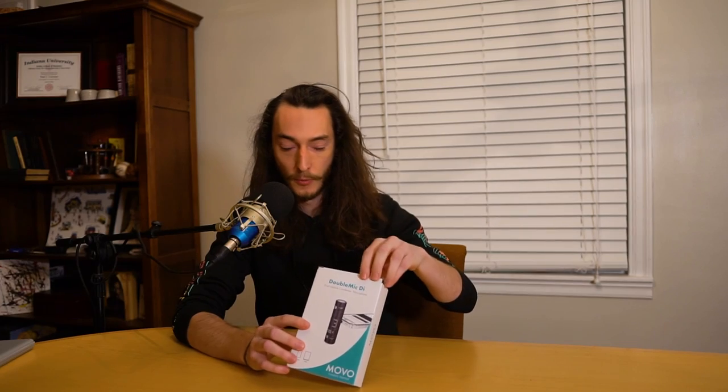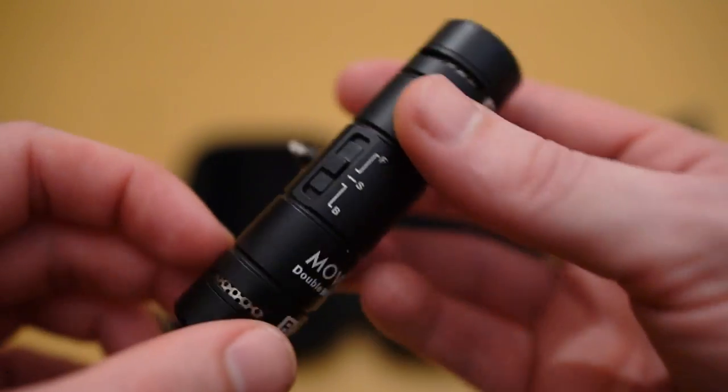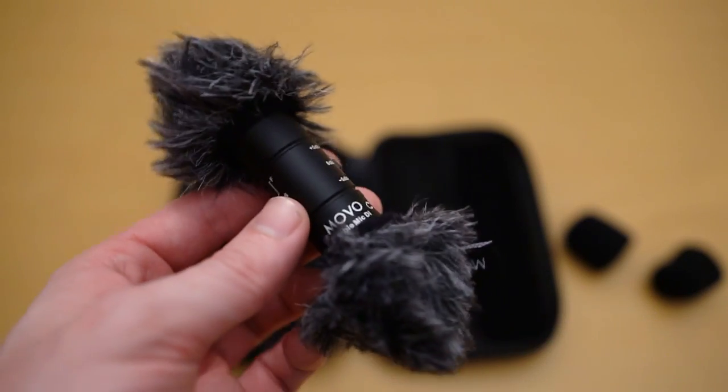I'll unbox this right here and talk through it, and I'll cut into some close-ups to give you a better look. This is the carrying case it comes in — nice and sturdy, but as you open it up you'll see that most of what's in there is empty space. The mic itself is very small because it's an iPhone attachment, and it doesn't really need to come with many accessories like cables or chargers or batteries because it just uses the power from your phone, which is also very convenient. The only real accessories it comes with are these four wind socks — two foam ones and two fur ones, one for the front and back microphone.